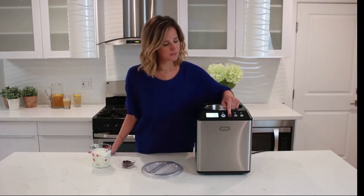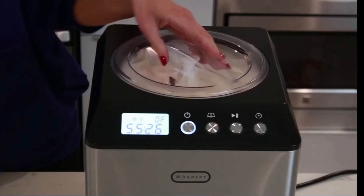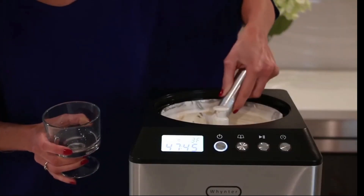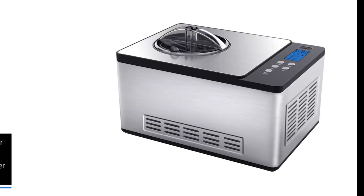If you're looking to take your homemade ice cream to the next level, the Winter ICM 200 LS is an excellent investment. Its premium features, durable construction, and professional performance make it a top choice for ice cream enthusiasts who crave perfection. Stay tuned as we reveal the final contenders in our Top 5 Ice Cream Machine Countdown.